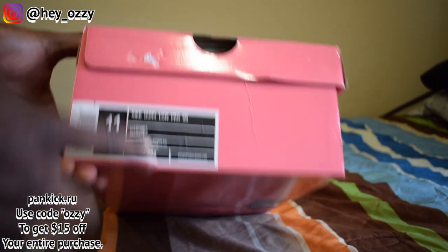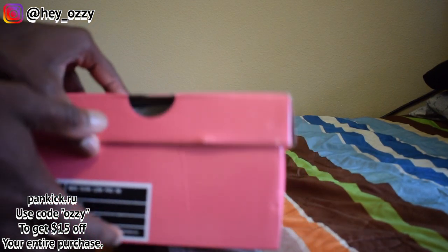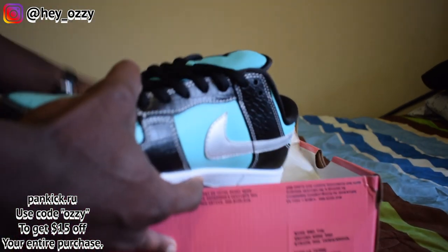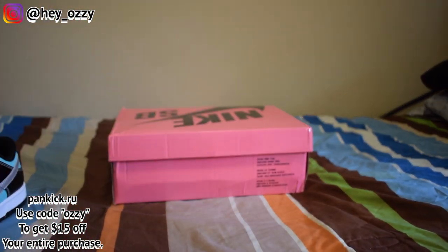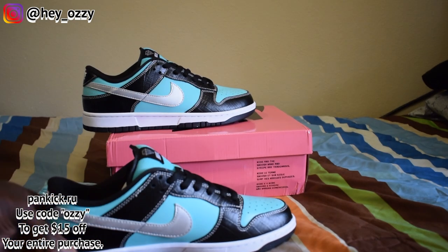It says Diamond — this is the company that did the collab, Diamond and Nike SB. When you open up the box you can see the paper, you can see the other SB. The cool thing is it has these extra laces — the Tiffany blue laces. I'm probably going to do one pair with the Tiffany blue and then one pair with the black, just to have it look all nice and fancy.